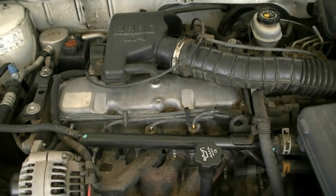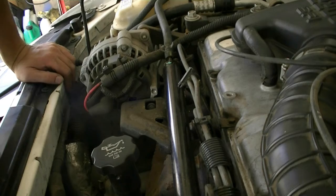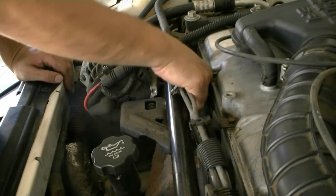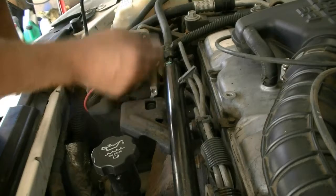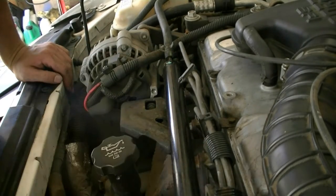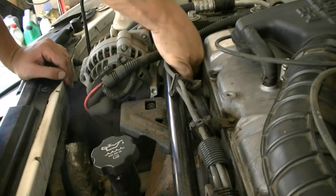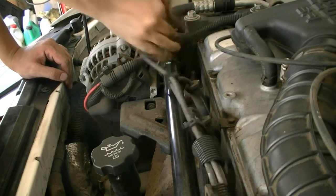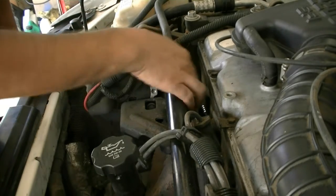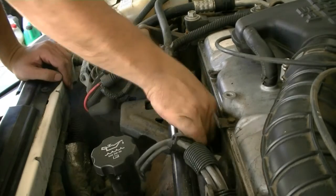For now, here's how a compression test is done. The next step is removing the spark plug wires — just make sure you grab them by the boot and twist and pull. I'm going to be replacing the spark plug wire set anyway since these look factory. Oh look, we broke that one actually — yeah, these are pretty old. I'm going to be replacing these anyway.